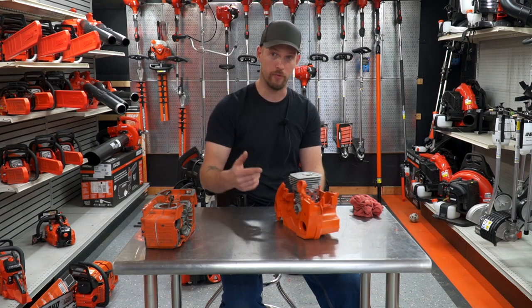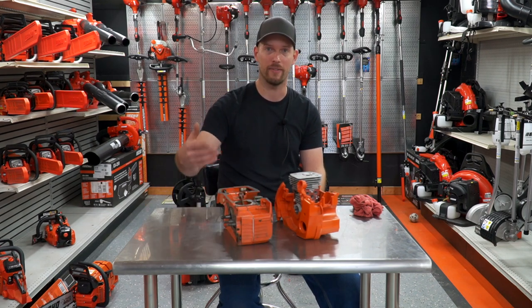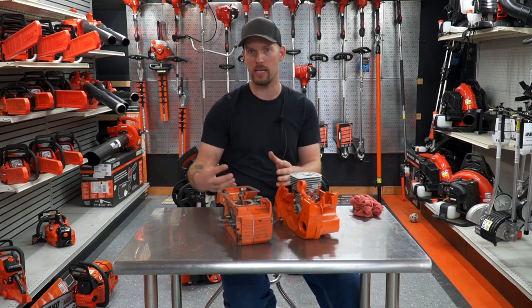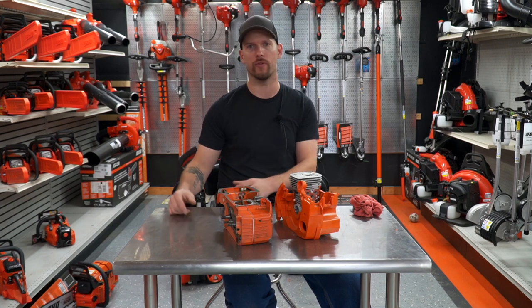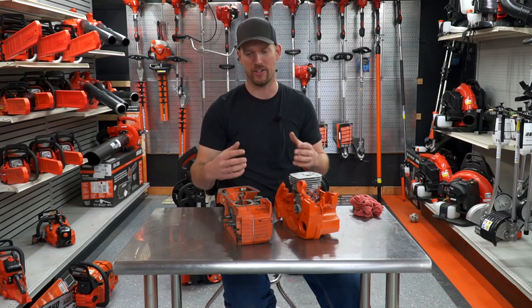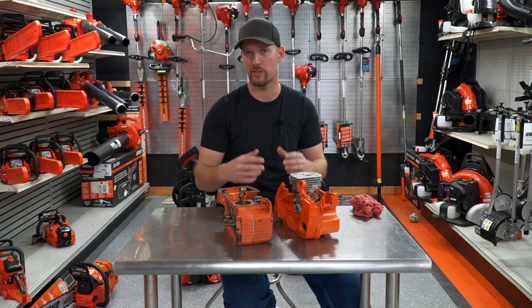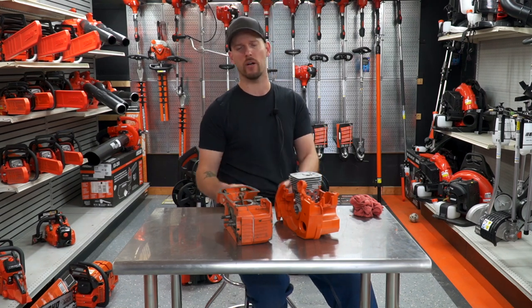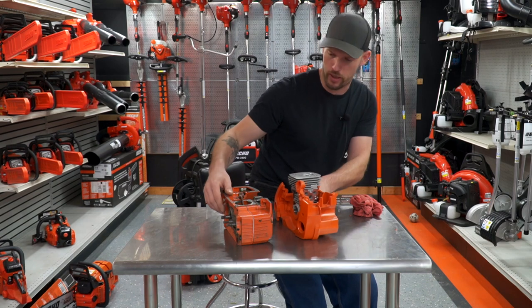But all their professional saws are using the split magnesium crankcase style. That's a big reason why the 620 is, to me, a better chainsaw than the 455 and 460 — it's actually a professionally built, commercial grade chainsaw, whereas the 455 is still kind of consumer grade.